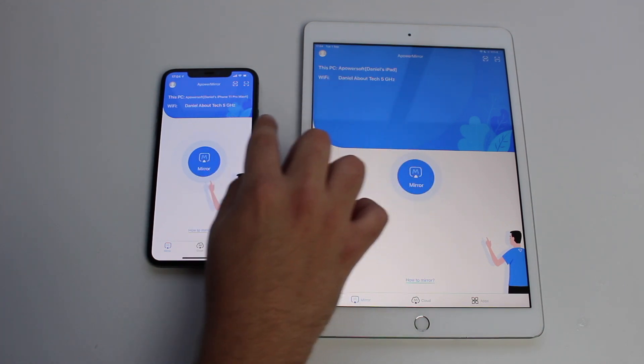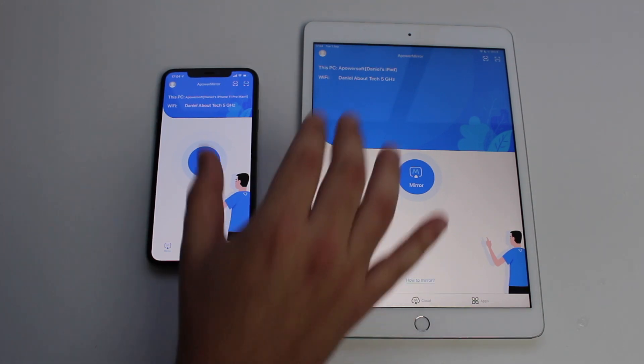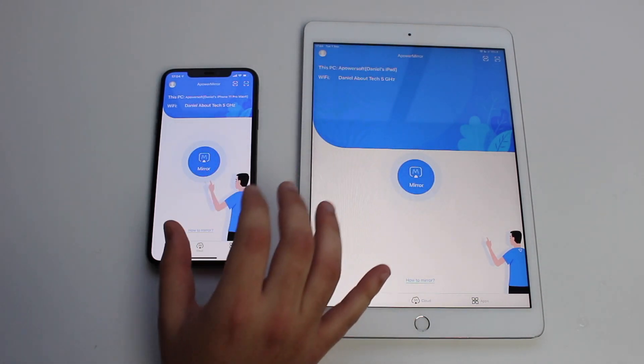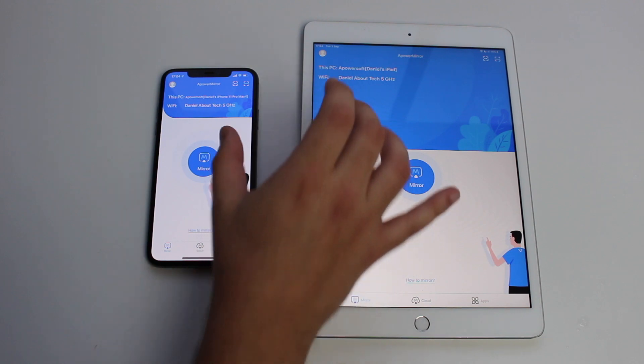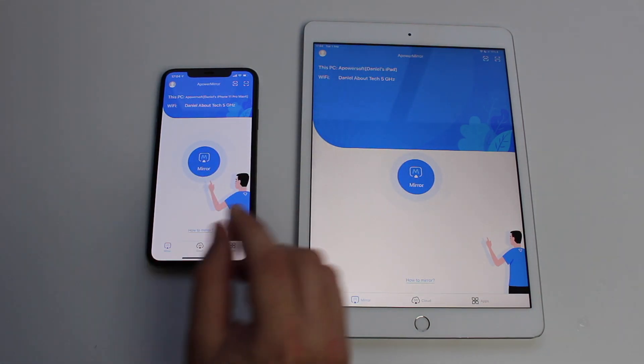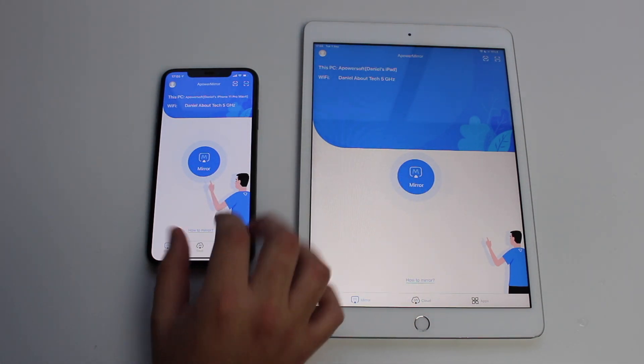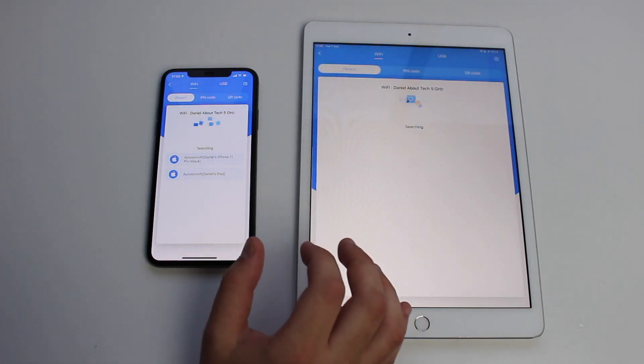I also recommend that you're connected on the same Wi-Fi network — as you can see here, I'm on the same Wi-Fi network, otherwise it may not work. Also try to pick a very fast Wi-Fi connection, because if it's not very fast it's going to be very slow. That's why you can see a little bit of a delay on my video, because my internet today is not so good.